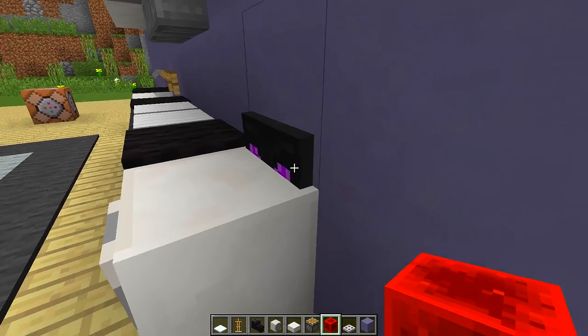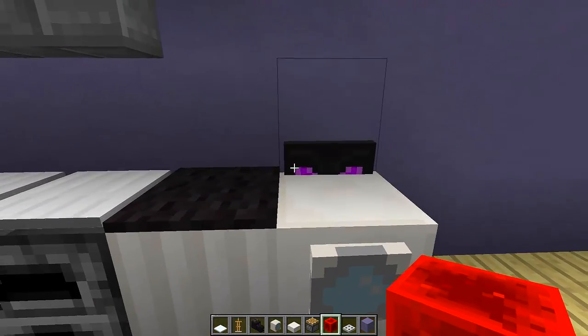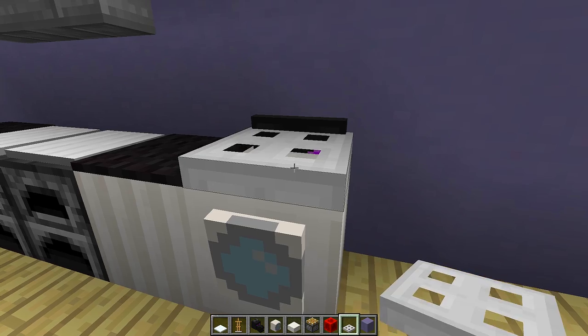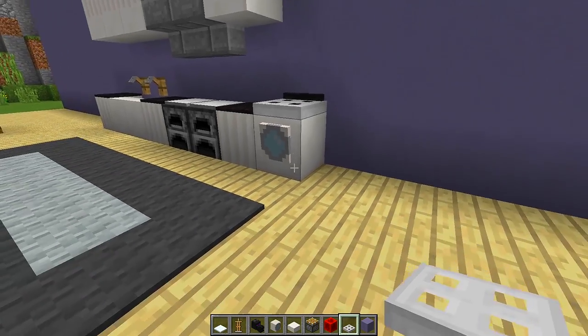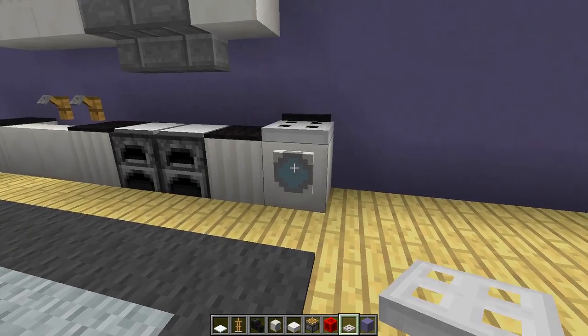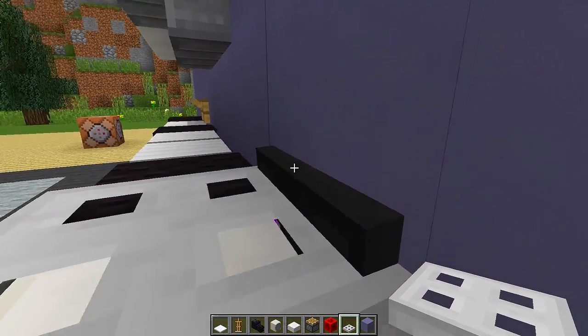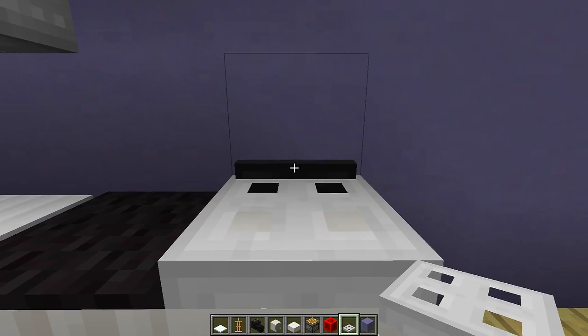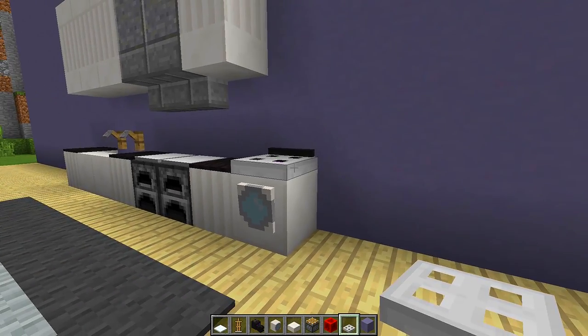Now at the back you can see the dragon head with the eyes right here. What we want to do is put our iron trap door on top so it covers it up, so we get something that looks like a tiny little washing machine where we have the window for the washing machine. At the back where the dragon head is, that's kind of where you have the on and off switch and all the buttons, and it looks really really cool.